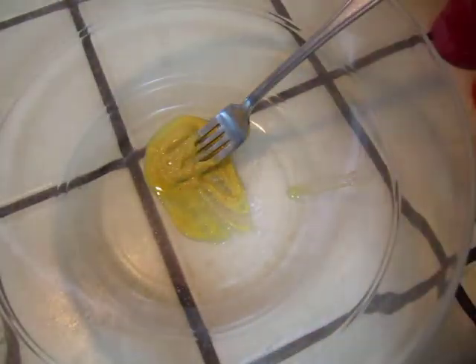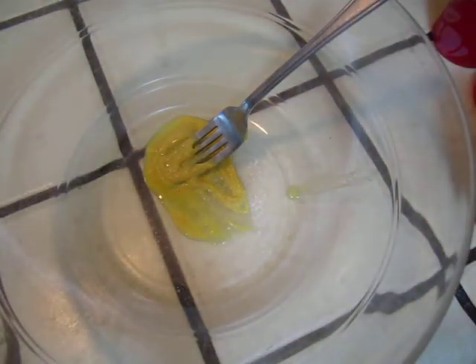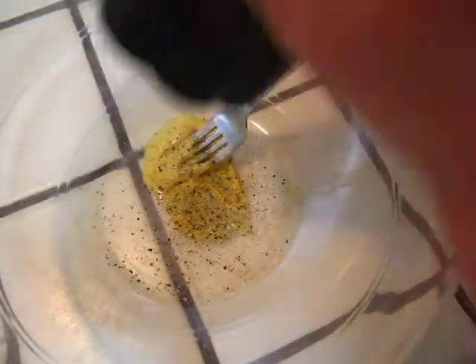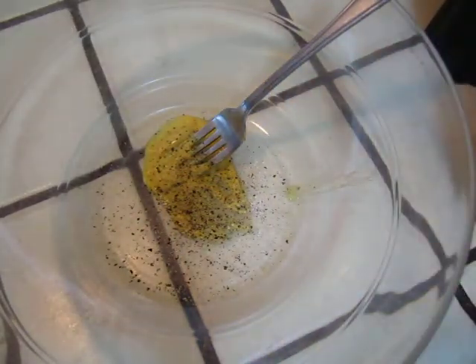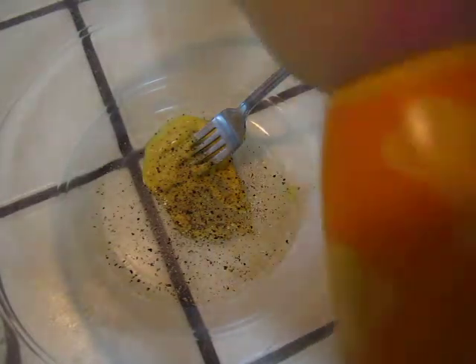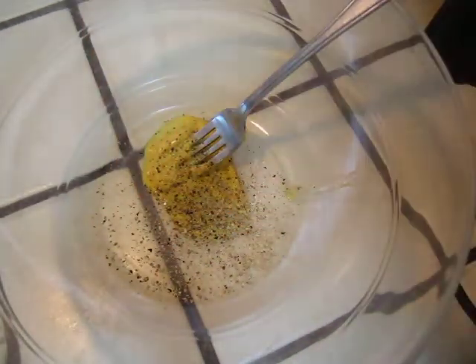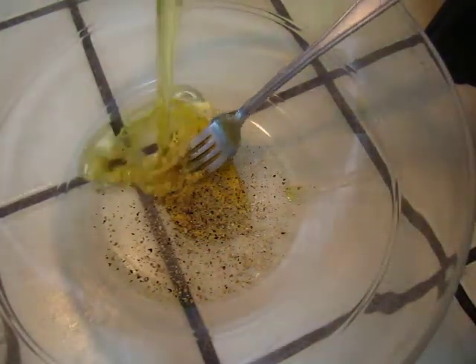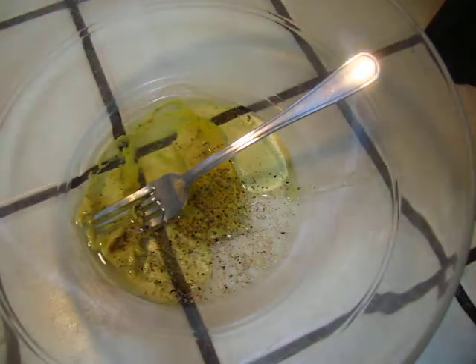Just a tiny bit of salt. I'm not going to need the salty salt. And I say hello! That's good.